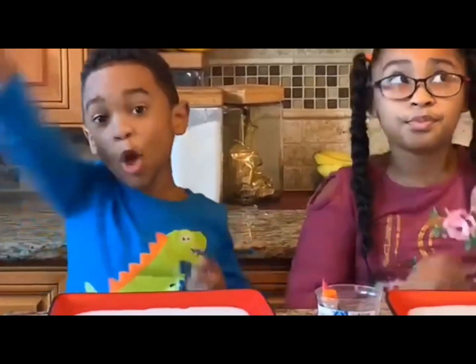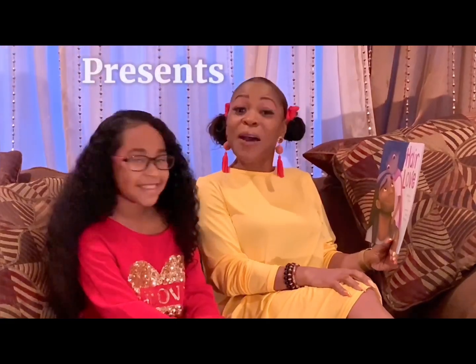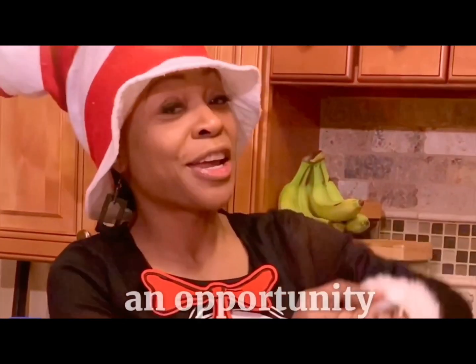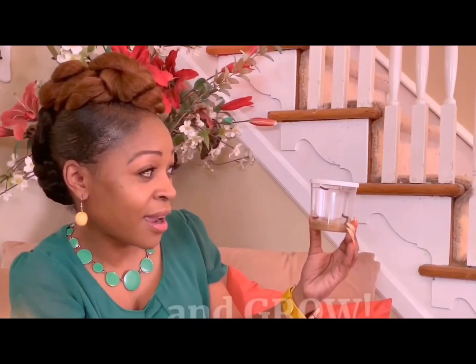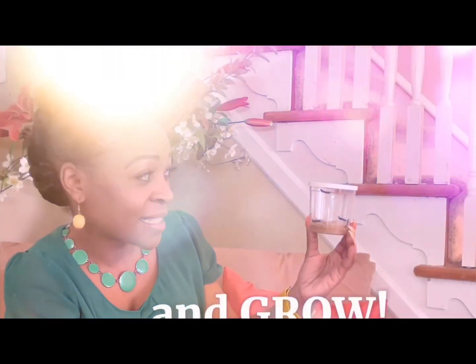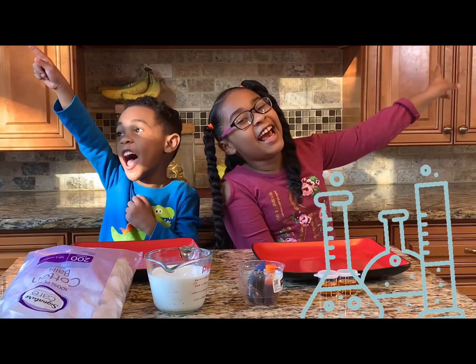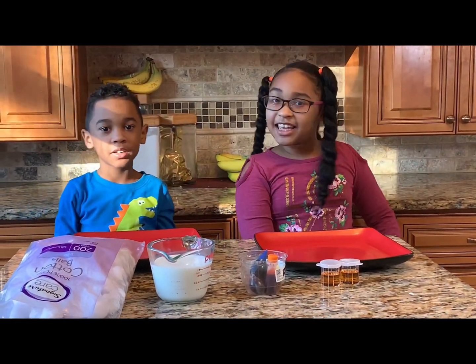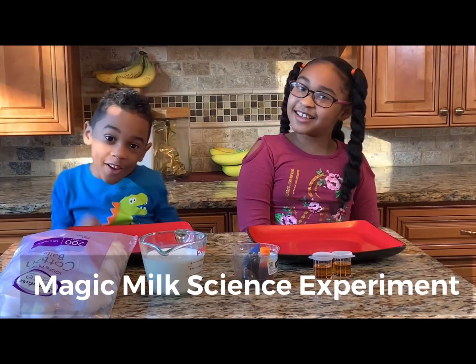Are you ready for the ultimate Logan? Hi guys! Today is another Super Science Sunday! With me, Salomon, and me, Samaya. This science experiment is called Magic Milk. So let's get started!